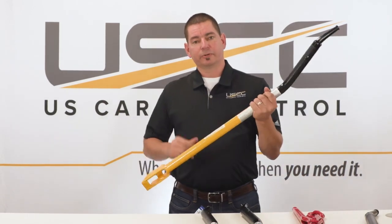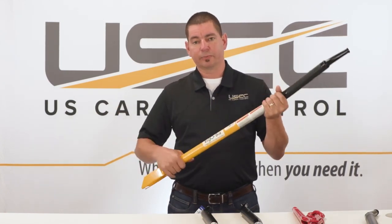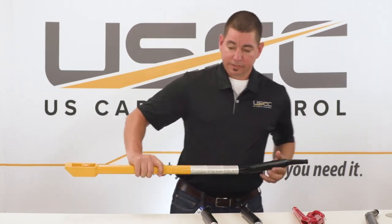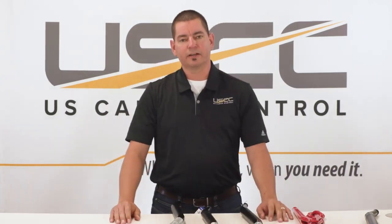That box end also provides a nice anchor point for your hand as you're using the binder in different weather conditions — snowy, icy, rainy, whatever. Nice anchor point there. So if you have any questions on these or any of the other products we offer, give us a call at 800-969-6543. At US Cargo Control, we'll get you what you want when you need it.